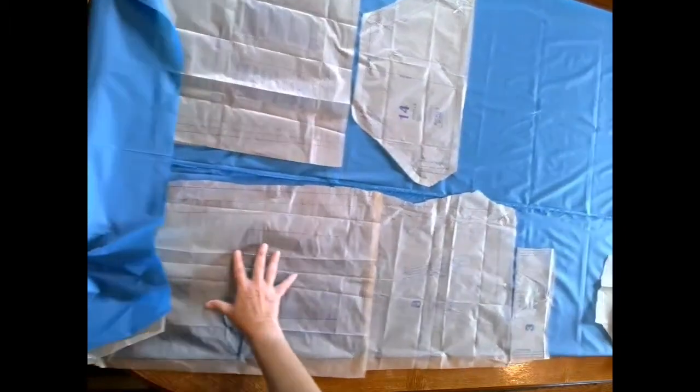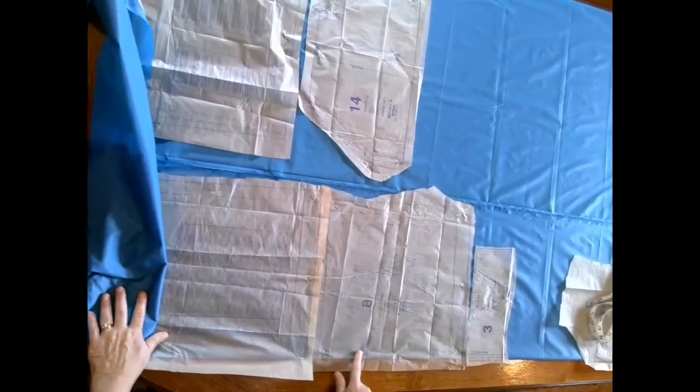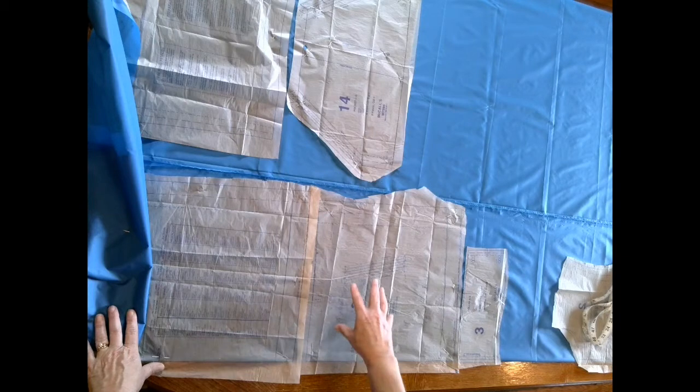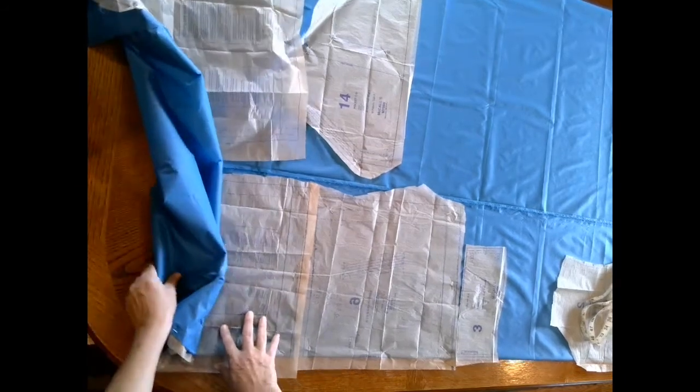The next pattern piece that goes on is pattern piece six, which is the lower front. To get the pattern piece to lay correctly on the fabric with the pattern piece on the fold, I had to lay the pattern piece upside down so the markings are facing the fabric. Again, fold and place the pattern piece next to the fold, pin that, and then pin the remaining part of the pattern piece.